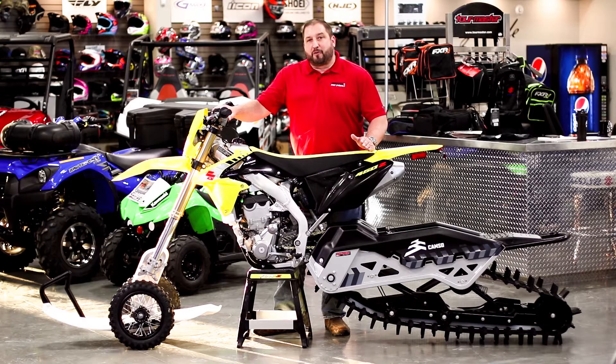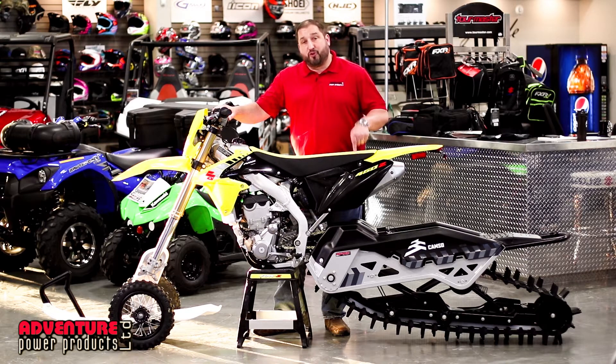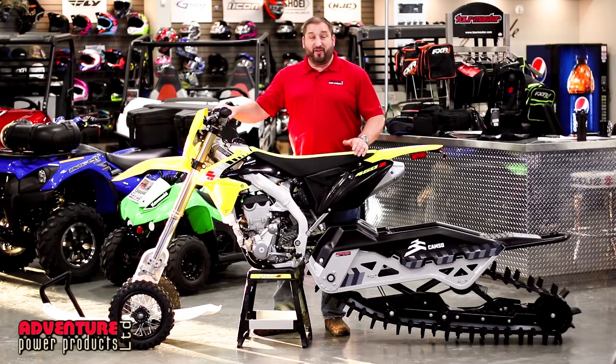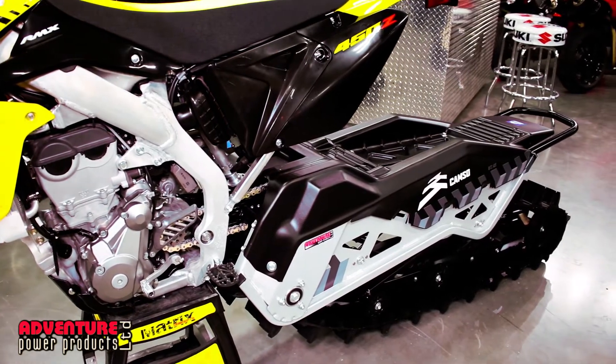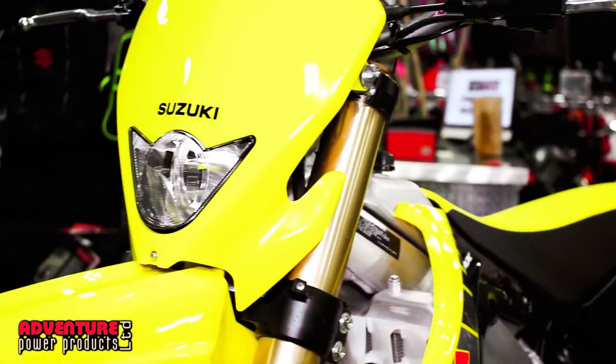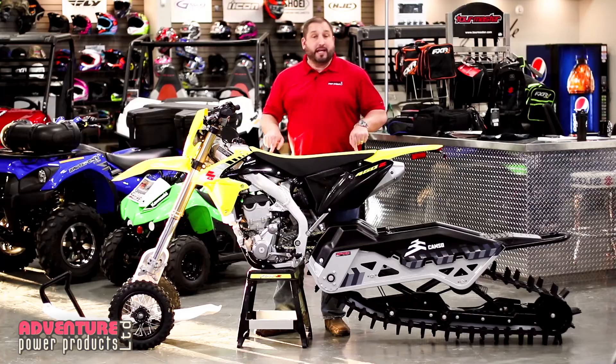Hey ladies and gentlemen, Derek here at Adventure Power Products. The snow has finally hit the ground and we're here today to talk about snow bikes. You've seen them around, you've seen what the different kits are out there and available, and you've also seen just how expensive they can be. Adventure Power Products has found the perfect solution for those that want to ride year-round and keep the price reasonable in Manitoba, and here it is.